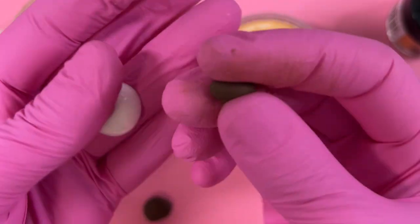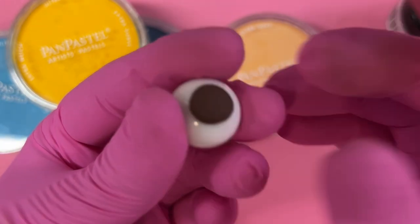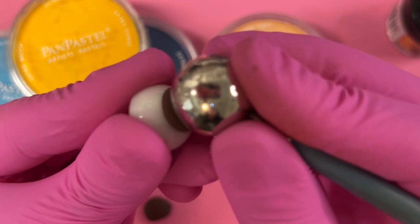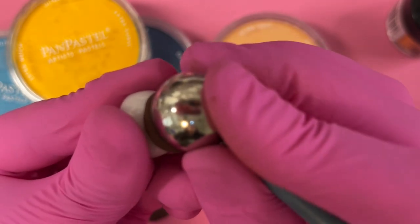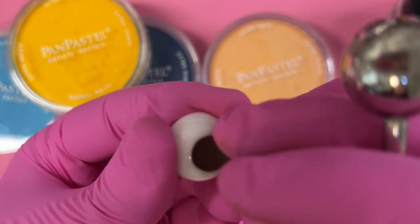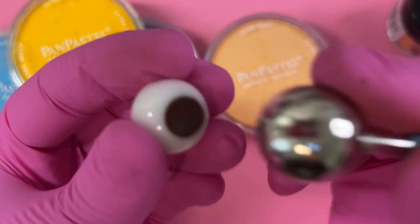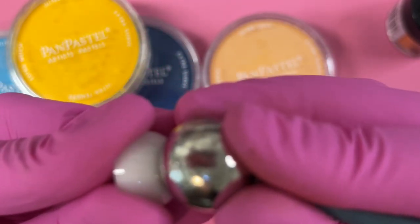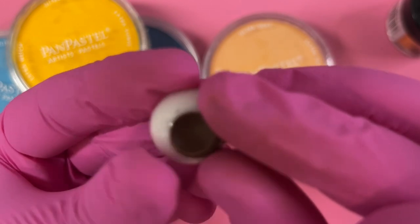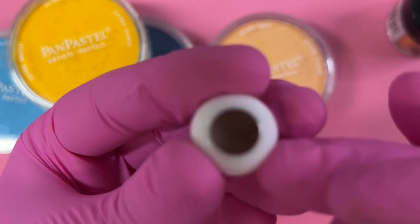For the first step, take a good-sized ball of clay and pop it down into the center of the eye. Then take a ball stylus larger than your eye and give it a good press down. Patience is key here — you have to be careful not to lift the clay back out. Because the ball is larger than the base, you can move it around and it makes a nice clean cut so you don't need an exacto knife and risk gouging the edges.